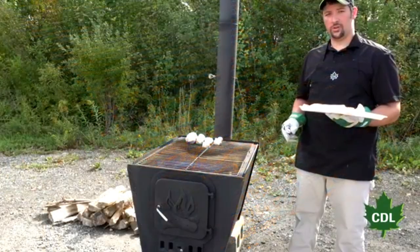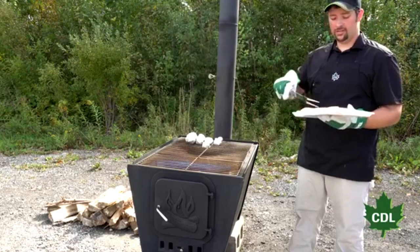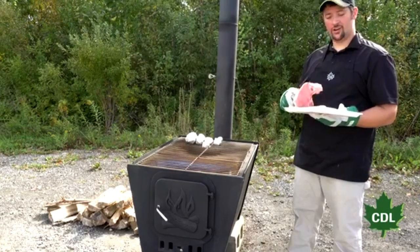Now we've let the Evapogrill cool down and transitioned to a grill. Time to start cooking.